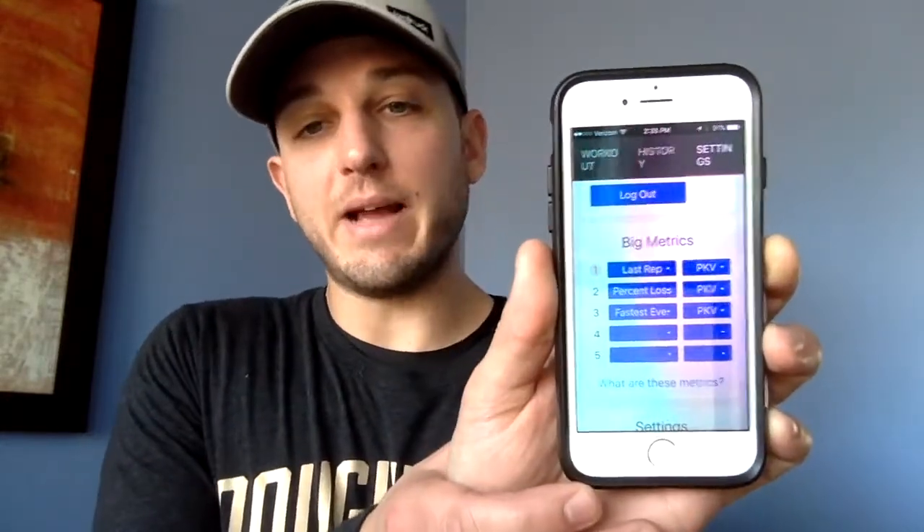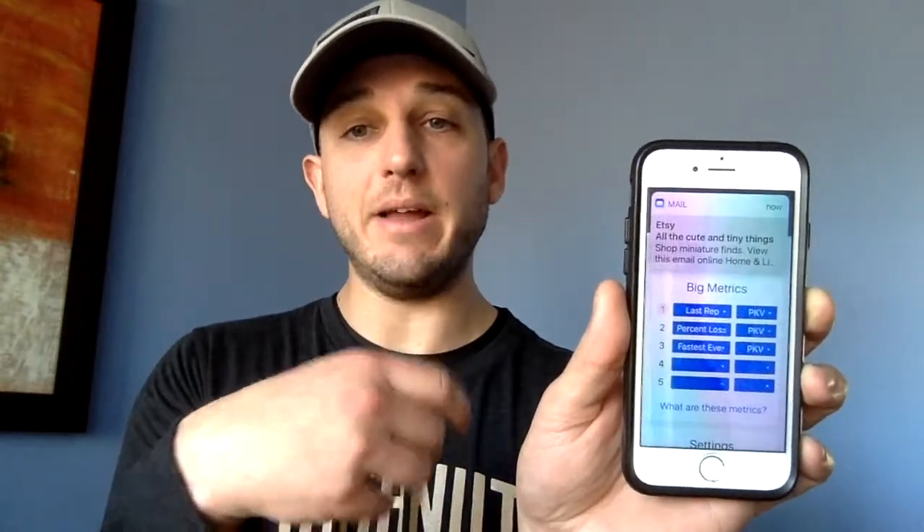In the app you can pick the metrics you want to see. I want to see the most recent rep, peak velocity, and percentage loss — so I can see if athletes are getting tired. It also shows fastest ever recorded, which gives athletes something to work toward. From the other day, my most recent rep was moving at 1.27 m/s, I had a 5.3% percentage loss, and my fastest for that lift was 1.5 m/s. This gives athletes an actual number for what they're training for, rather than guessing.